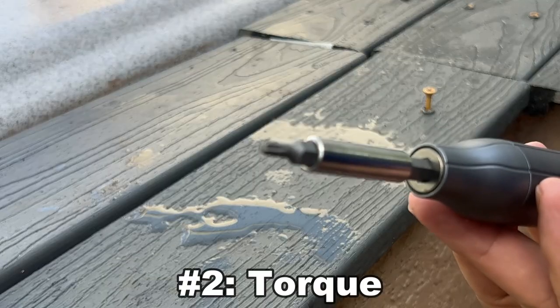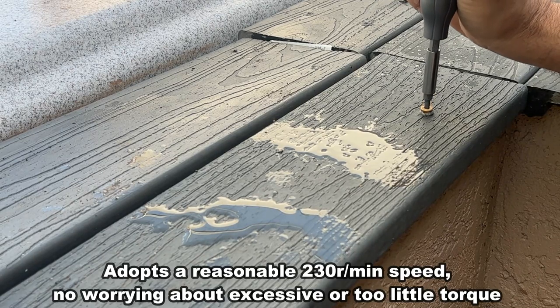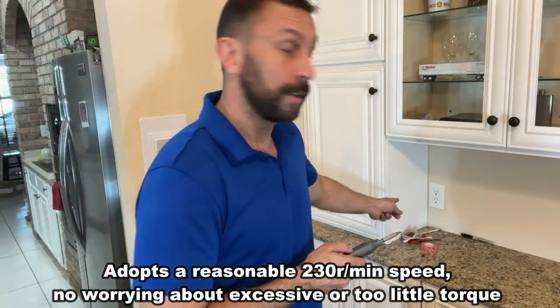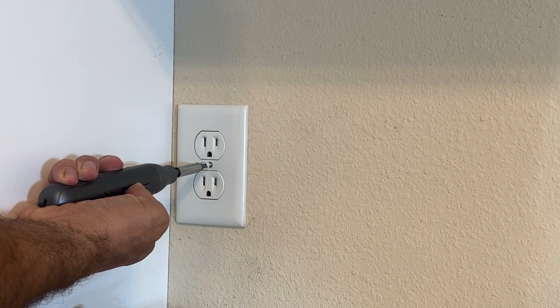This has a great amount of torque, so my second favorite thing is that you can really get into some stuff, whether you're doing decking, assembling furniture, or just putting in an outlet. It has the right amount of torque to not over-torque, but to be able to make a difference.